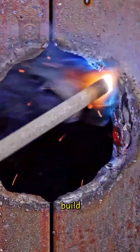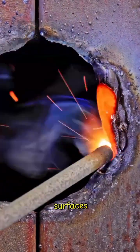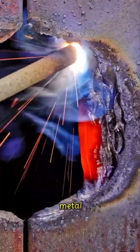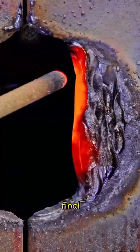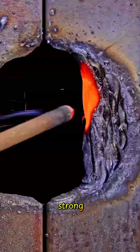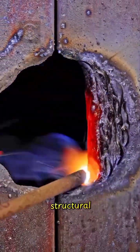Butter welding is used to build up and reinforce surfaces. It creates a thick, even layer over edges or joints, giving the metal extra strength before final welding passes. It's essential in applications where a strong foundation is needed for structural stability.